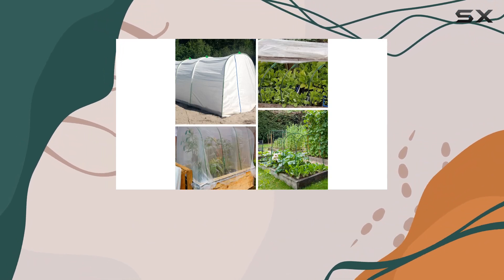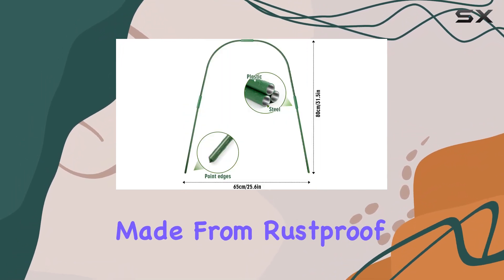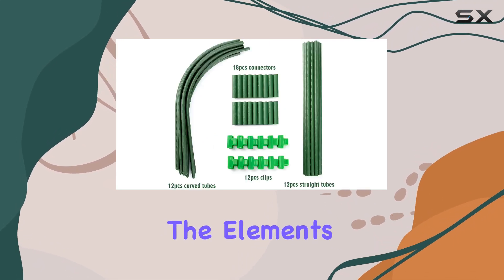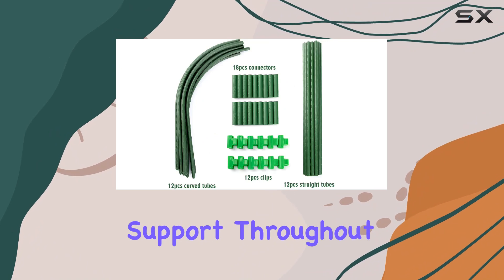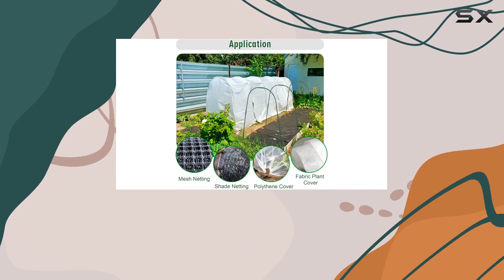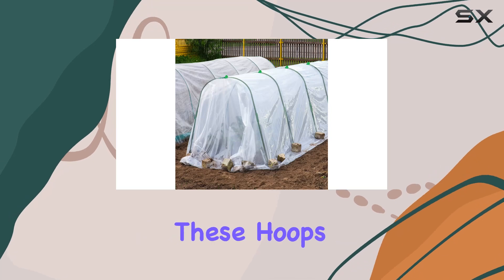The material is where this product really shines. Made from rust-proof steel with a plastic coating, these hoops are designed to withstand the elements and provide long-lasting support throughout the seasons. Whether you're using them in spring, summer, autumn, or winter, these hoops are built to endure and help protect your plants.